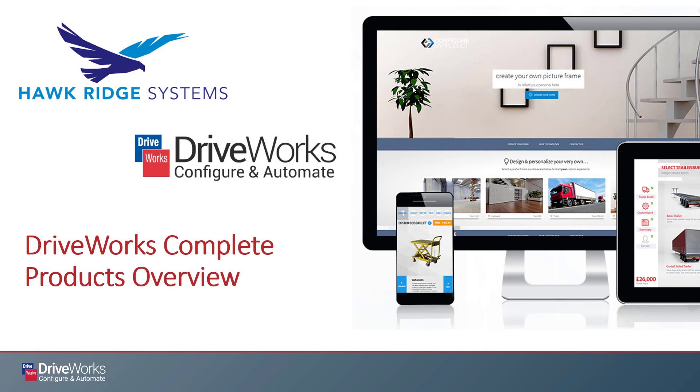Hello, my name is John Slipic and I'm an applications engineer here at Hawk Rig Systems. Today I'm here to give you a complete high-level overview of all the product offerings from DriveWorks.